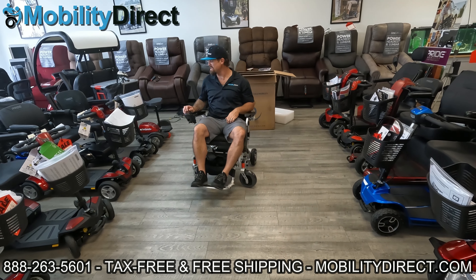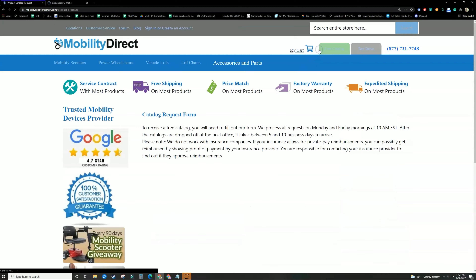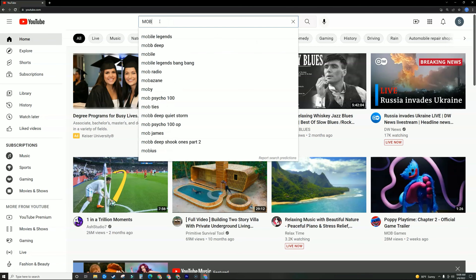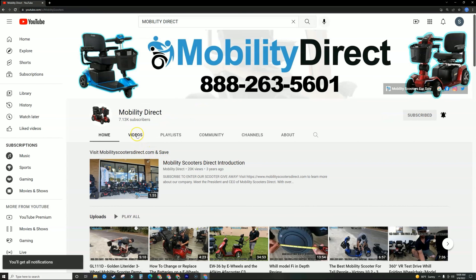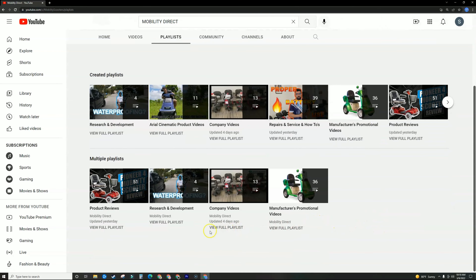To learn more about this product, visit our website mobilitydirect.com. Before you go, don't forget to click on the green button that says 'Free Catalog' — just fill out the short form and it should arrive in about one to two weeks. We want to personally thank each and every one of you for watching. Please search for Mobility Direct on YouTube and subscribe to our channel — you can enable notifications to get notified whenever we release new videos. We have tons of playlists covering repair videos, unboxing videos, research and development, and much more.